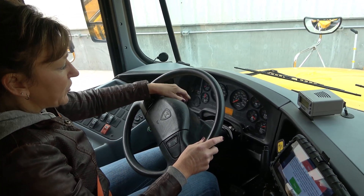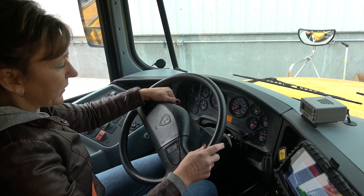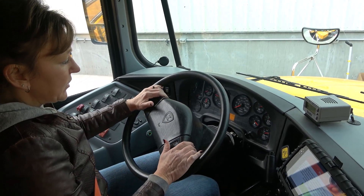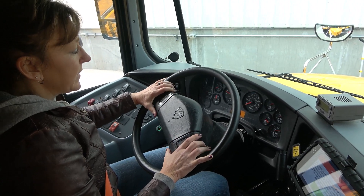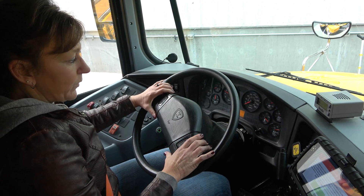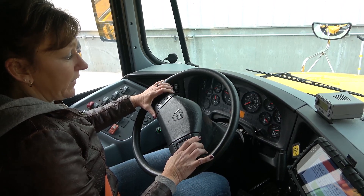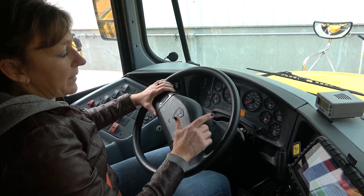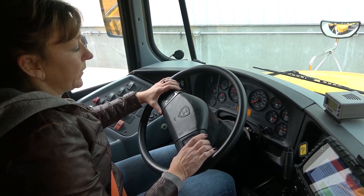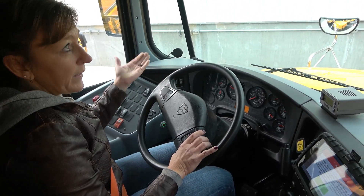My gauges are working properly. My water temperature gauge is at the proper level between 170 and 210. My oil is at the proper operating level of 40 PSI. My volts is at the proper operating level of between 12 and 14. My air tanks are at the proper operating level of between 120 and 140 PSI. I will now check my lights.